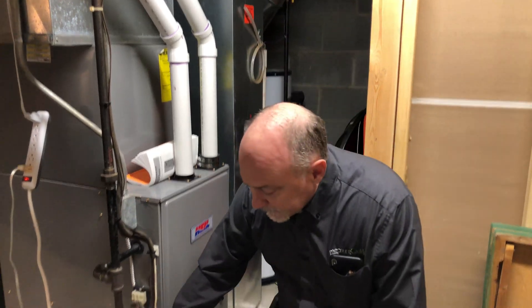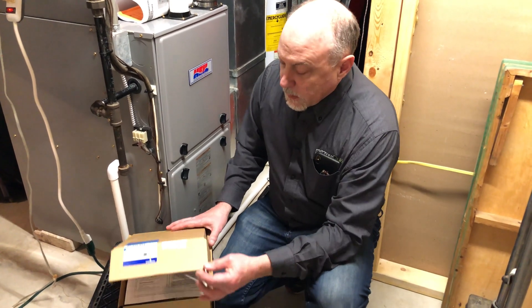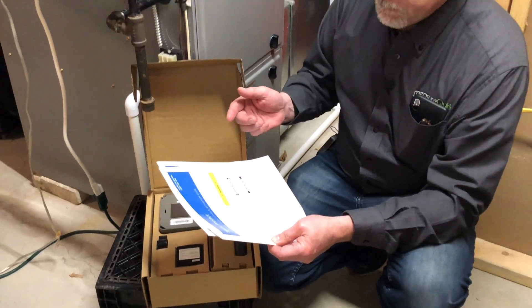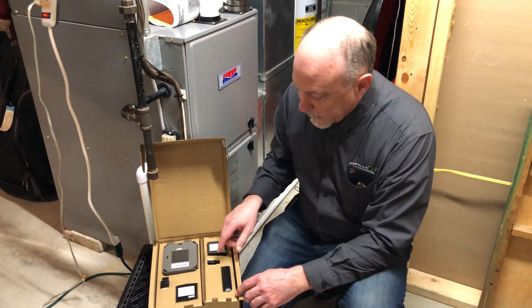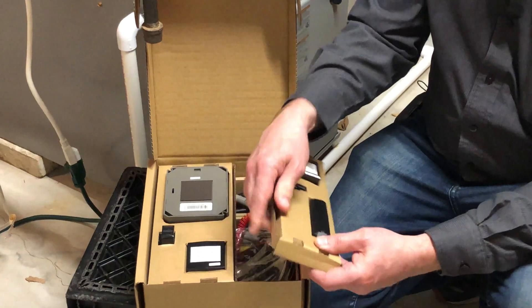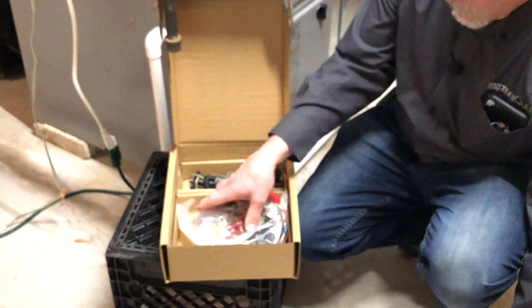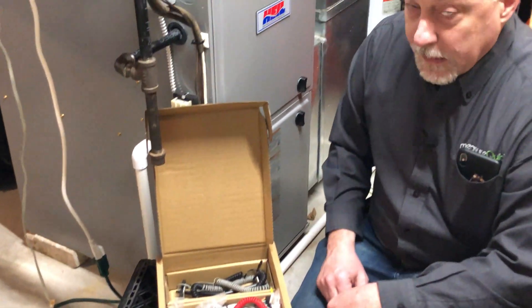I've got a Sensi Predict thermostat — the touchscreen model — and then I've got the Sensi Predict itself. This comes in a pretty nice package because the directions are right on top. You can use an accessory router, but we're not going to use that — we're just going to hook right to her existing Wi-Fi. It's got your indoor tray with everything you need for the indoor system, and your outdoor tray with everything for outside. They even include everything right down to zip ties to get a nice clean neat installation.